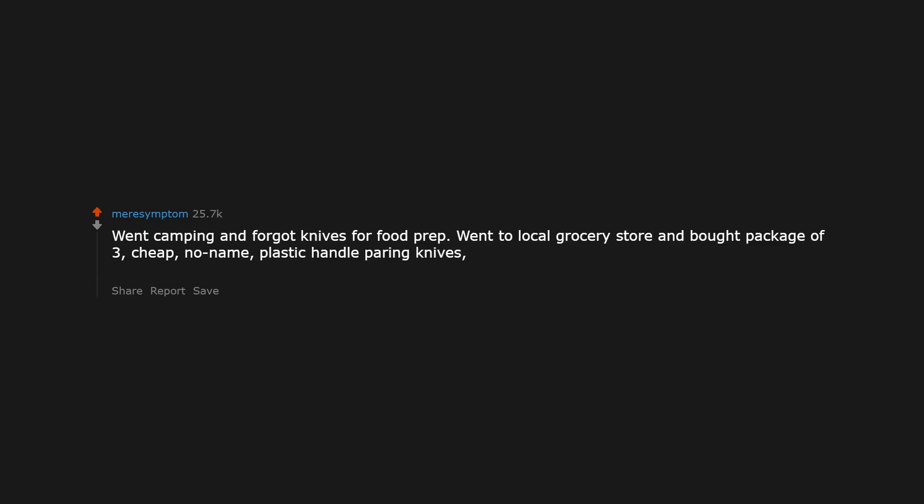Went camping and forgot knives for food prep. Went to a local grocery store and bought a package of 3 cheap, no-name plastic handle paring knives in different sizes. Best knives in the history of the planet. They are still my main knives, years later.